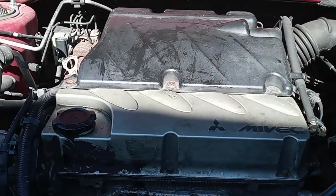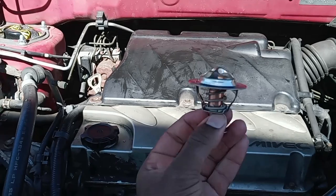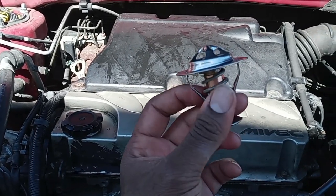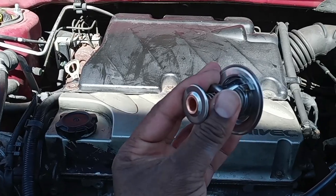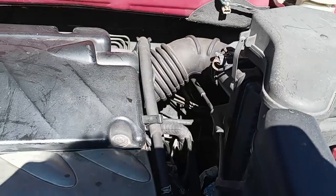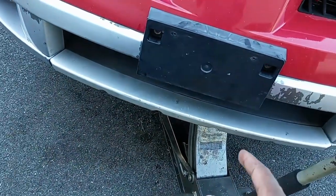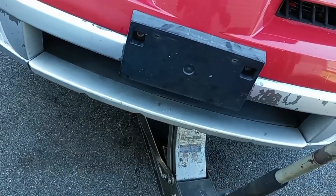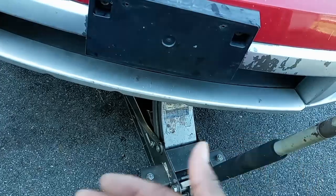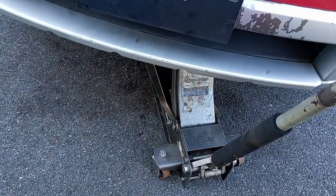Hello driver, so today we have a 2006 Mitsubishi Outlander and today we're gonna change the thermostat. But before we change it, there's a safety step. What you gotta do first is jack up the vehicle — you can use a rhino or a jack. Jack it up from the crossbar in front of the vehicle for safety.